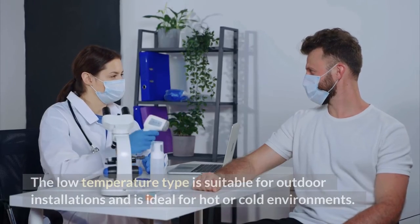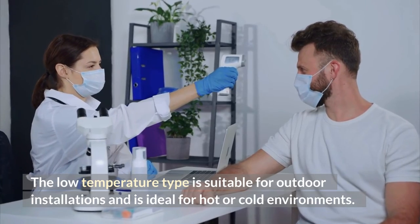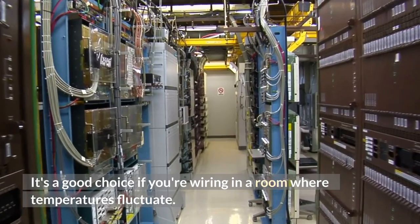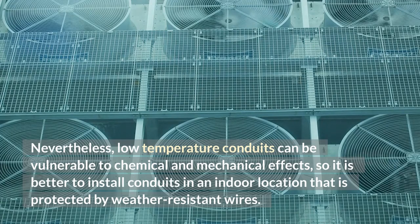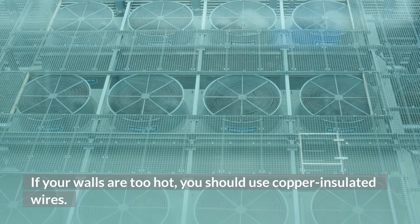There are two types of conduit wiring. The low temperature type is suitable for outdoor installations and is ideal for hot or cold environments. It's a good choice if you're wiring in a room where temperatures fluctuate. Nevertheless, low temperature conduits can be vulnerable to chemical and mechanical effects, so it is better to install conduits in an indoor location that is protected by weather-resistant wires. If your walls are too hot, you should use copper insulated wires.